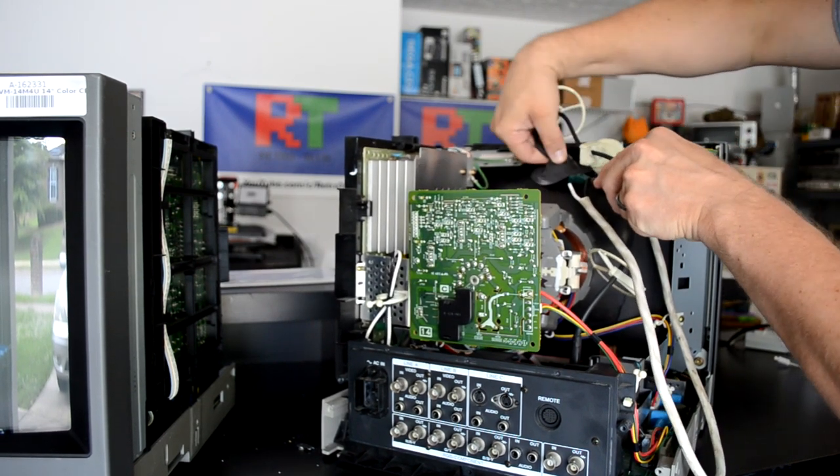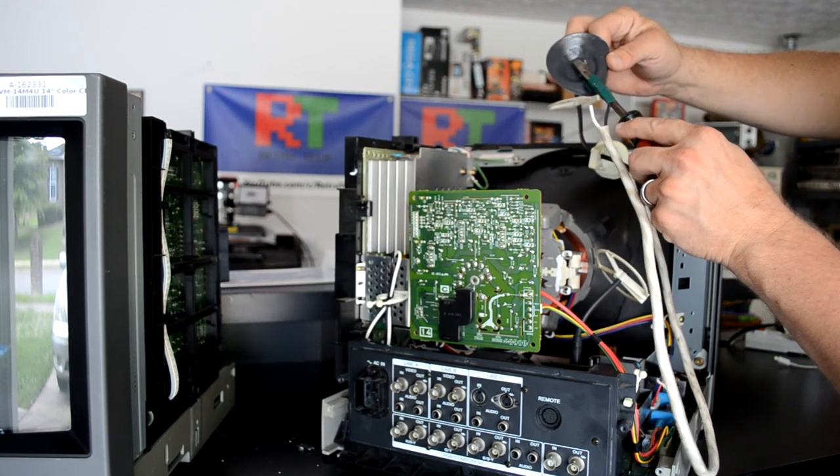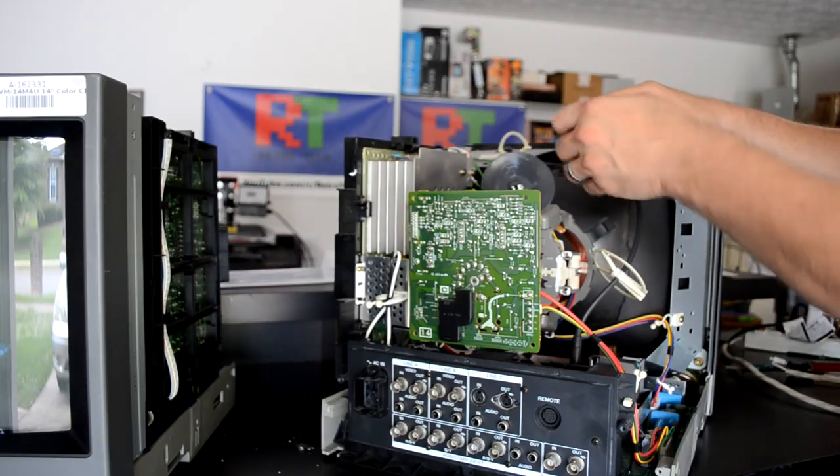Just remember, you should always discharge the CRT. Sometimes they won't hold any charge, especially a PVM, but it's always a great practice to be safe and just go ahead and discharge the monitor.